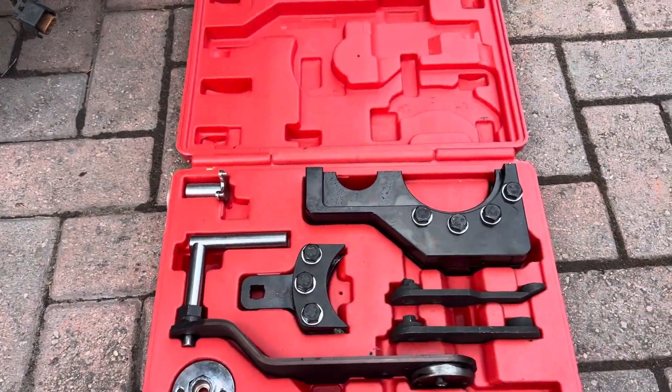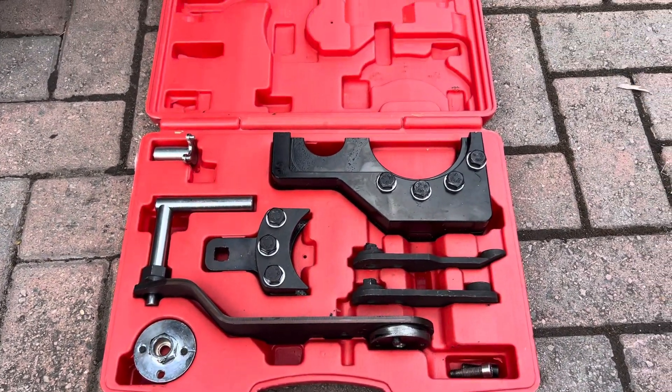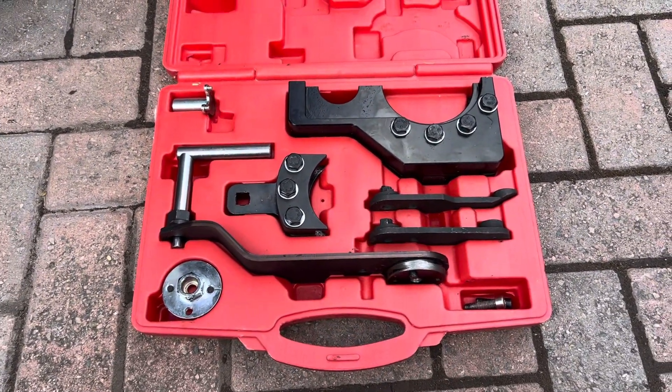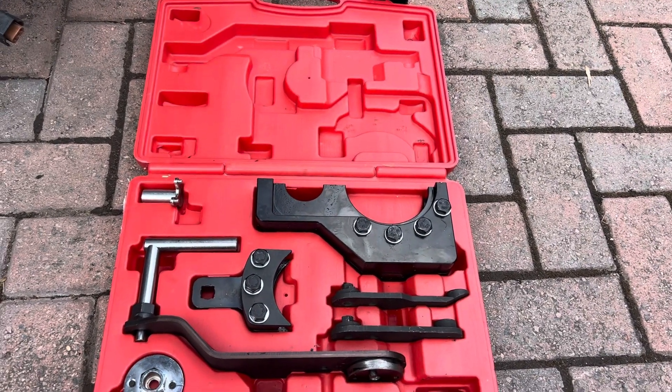I'm going to talk you through this 2.5 litre 5-cylinder AXE BPC Volkswagen timing kit, because a lot of people see this and get a little bit intimidated by it. I'm going to tell you what each piece does.